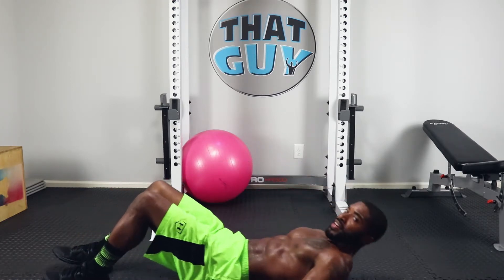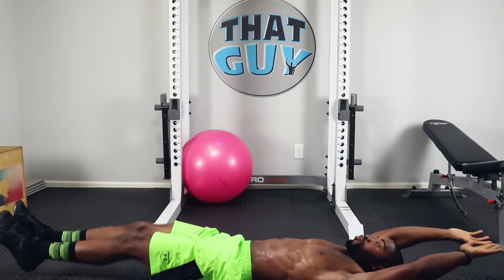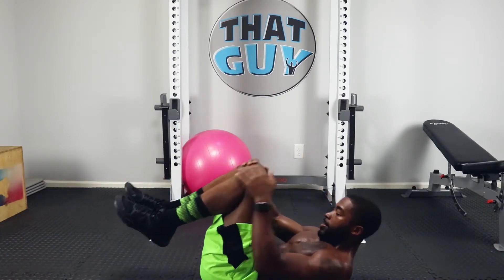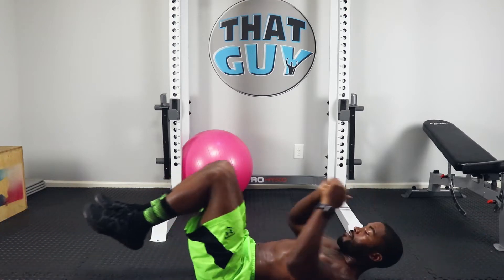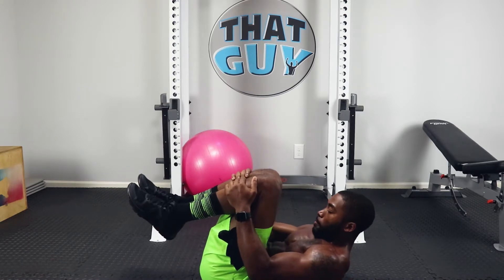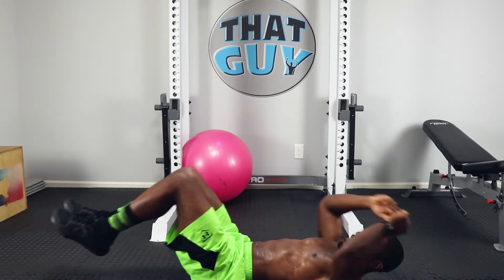And cocoons — stretch out, cocoon up. Don't let your feet or your hands touch the ground. Make sure to breathe out when you're cocooning. You should feel that burn fire off from top to bottom on this one. I want good compression right there. Put in that work, don't cheat yourself — stretch all the way out, firing off those abdominals.